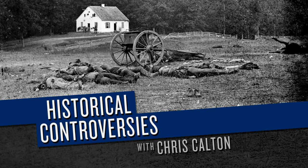I'm Chris Calton, and this is the Mises Institute podcast, Historical Controversies. In today's episode, we will begin looking at the preparations for the first major land battle of the Civil War, the First Battle of Bull Run — as the Union called it — or the First Battle of Manassas, as the Confederacy called it. In addition to being the first large-scale battle of the war, it also signified a turning point at which people became aware that, contrary to popular presumption, this would not be a short and easy conflict.